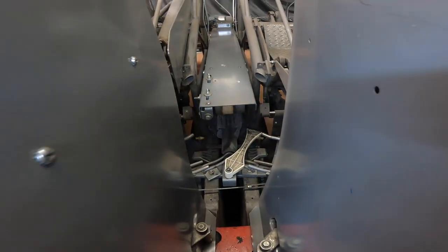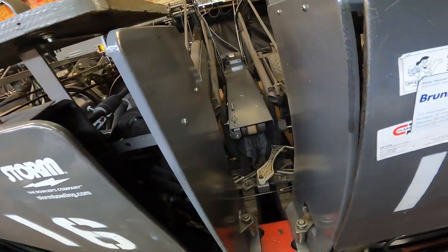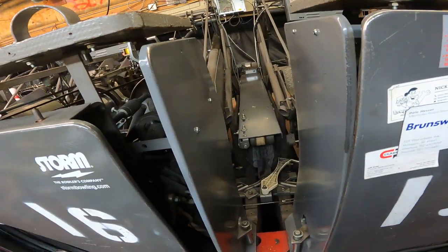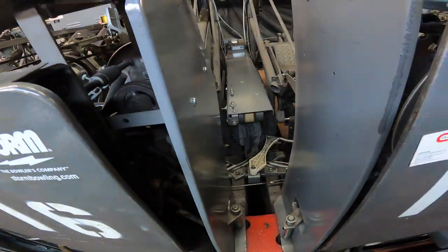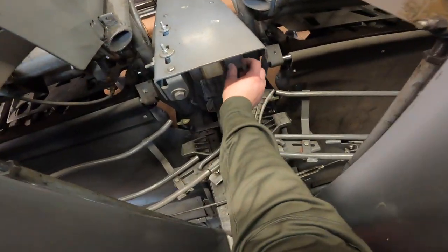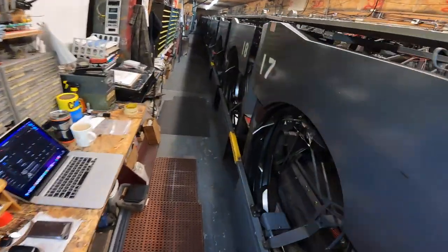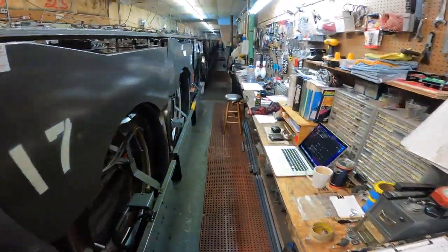After you get the belt on — I don't like how the book words it — viewing the accelerator from the rear of the machine, from the back end looking forward, it says you're going to locate the belt one inch from the right side here. So right there should be an inch. That one's not an inch, that one's not an inch, that one also is not an inch.